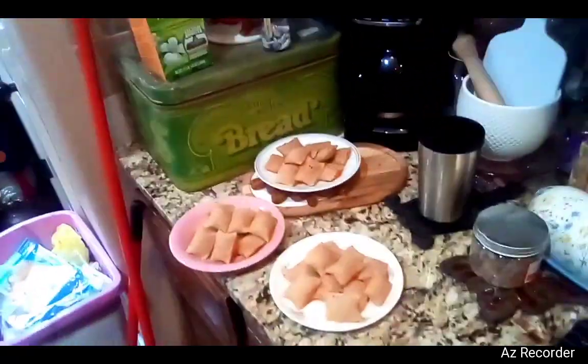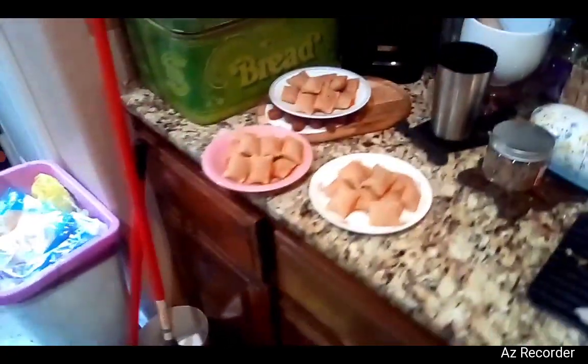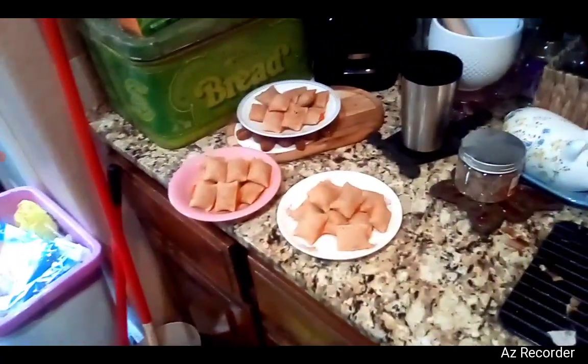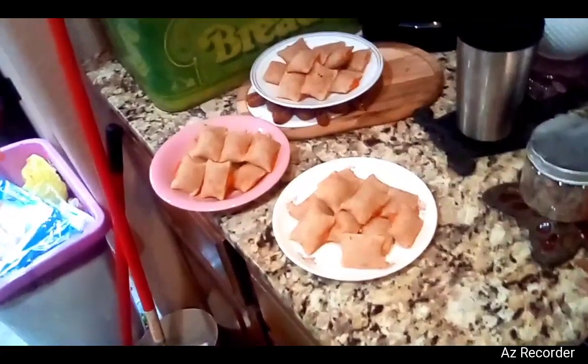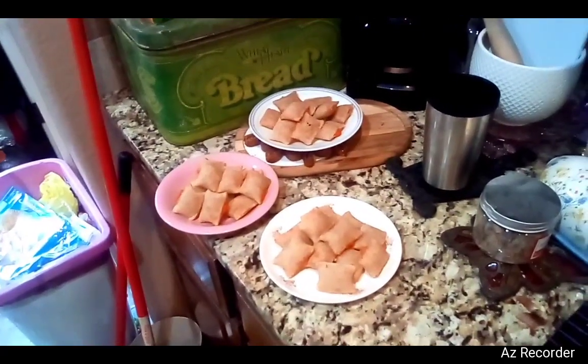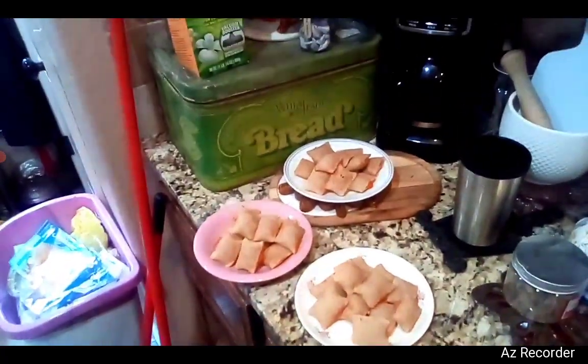So yeah, that's how you make pizza rolls in a few proper steps. Definitely didn't go wrong along the way. Hopefully. Please end the video.